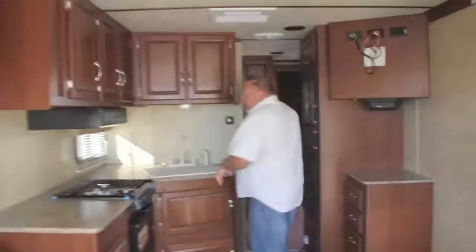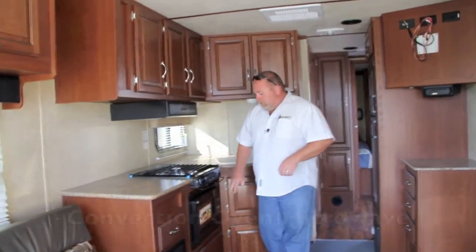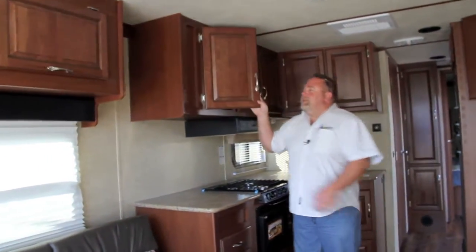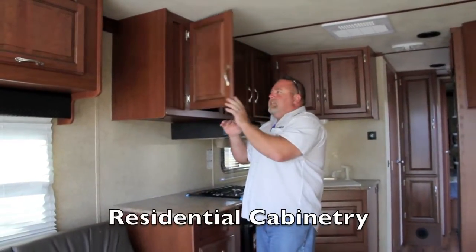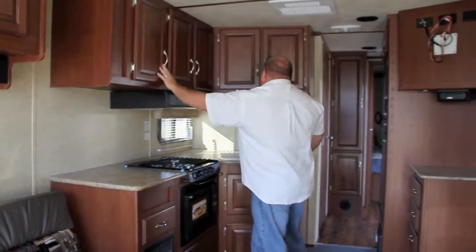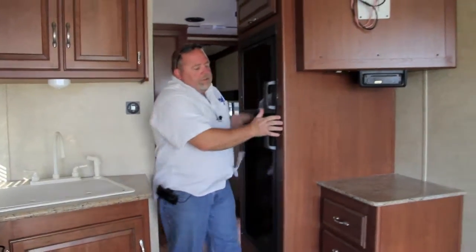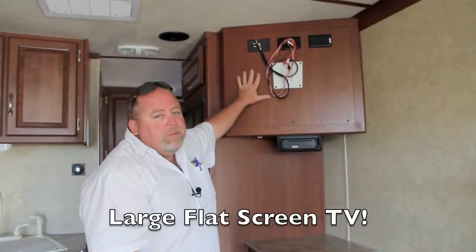Working our way to the back — the main living area of the Work and Play — over here you're going to have your three-burner stove, a convection microwave oven, lots of counter space, and a venta hood. You'll notice the new residential-style cabinets — they look really nice, have a great feel, and offer plenty of storage. There's a double-sided sink, a six-cubic-foot refrigerator freezer, a nice desk, and an AM/FM/CD/DVD player. This unit also comes with a TV.